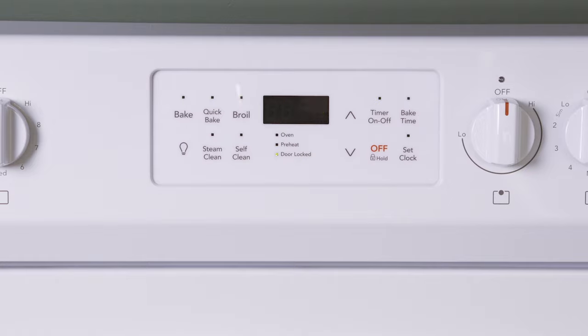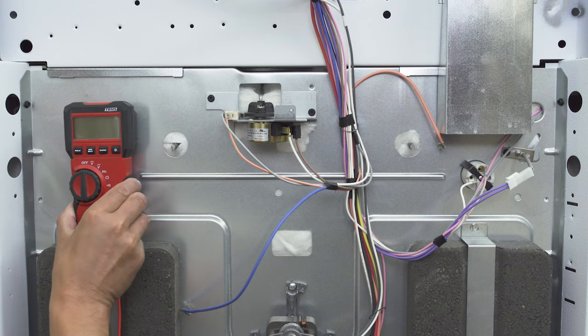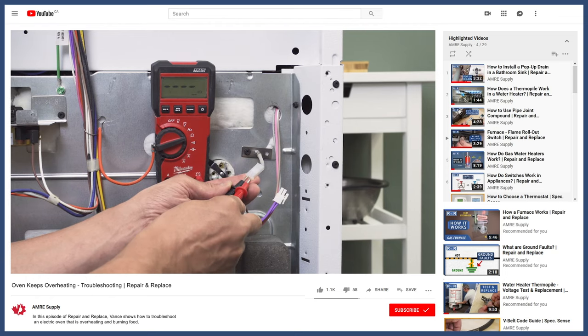The control board also monitors the oven and will display an error code if something goes wrong. Error codes will point you in the right direction, but won't tell you exactly what has failed. To narrow down the problem, watch the troubleshooting videos linked in the description below.